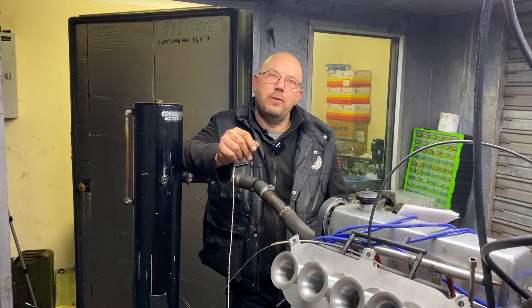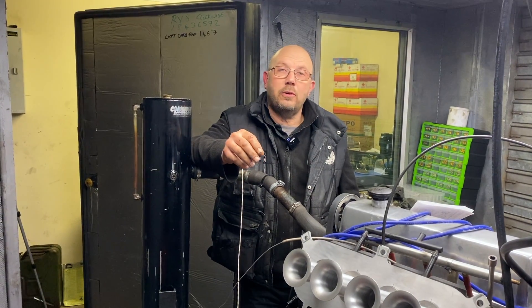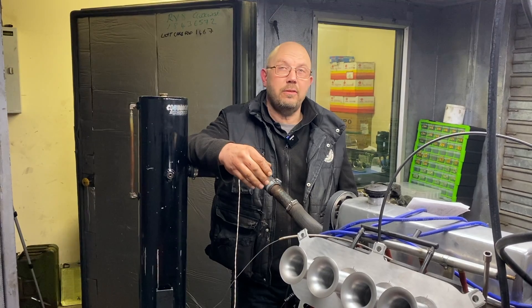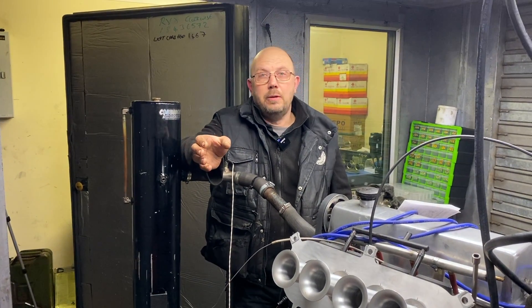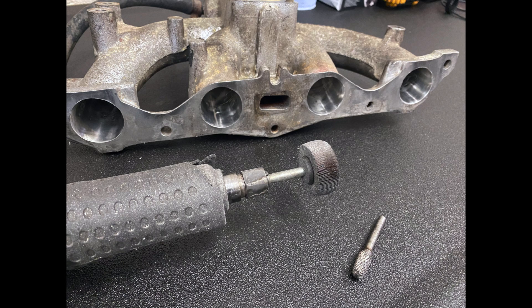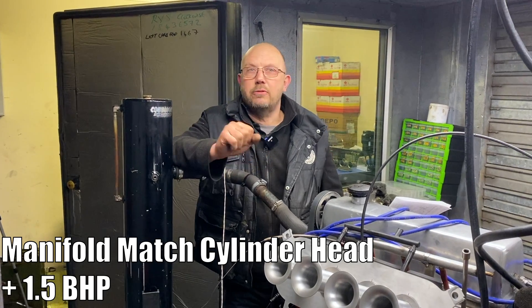Having established our baseline, the first step was to remove the intake manifold and match it to the cylinder head. I've tried this modification on a flow bench and it showed zero improvement, but you never know — it might work on an engine. To be fair, after I'd matched the ports and enlarged them for the first inch up the manifold, we gained one and a half brake horsepower.